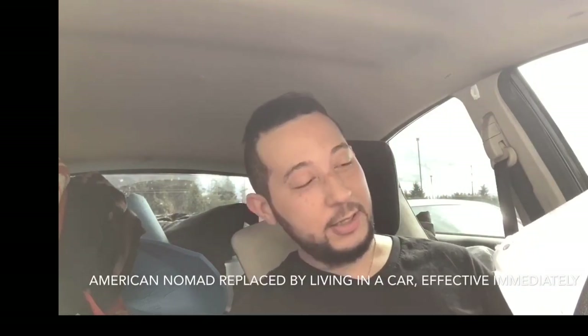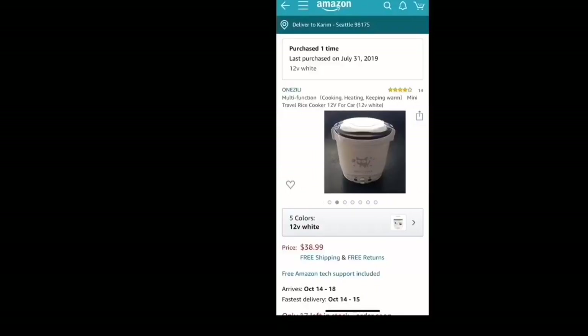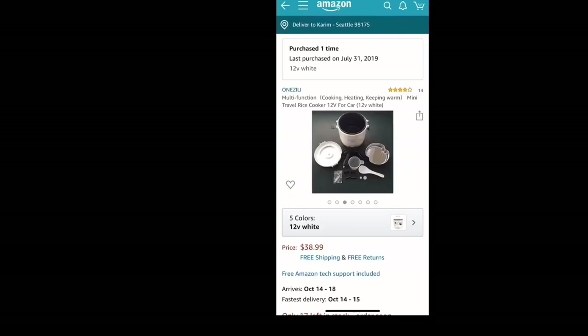Welcome back to another series of 'Living in a Car.' It's been a while — almost 11 months since I've been living in my car non-stop. For the past few months I've been using this rice cooker for my diet and food consumption. It's not just for rice — you could do oatmeal or pasta too. I bought it on Amazon for about 40 bucks.